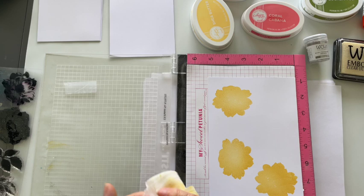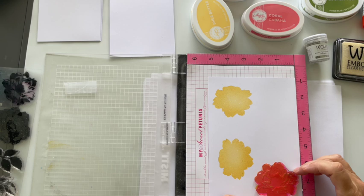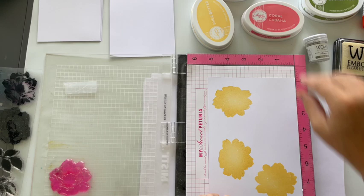Can you tell I do these videos quite impromptu? I'm like, 'Oh quick, let's make a video!' I don't sit and get myself all organized and set up — I should do really. That looks fairly good. It really doesn't matter if you offset it a little bit. The next one I'm going to use is Coral Cabana.